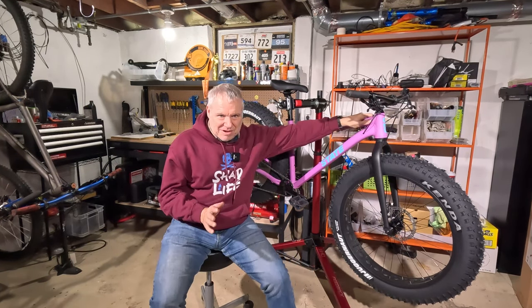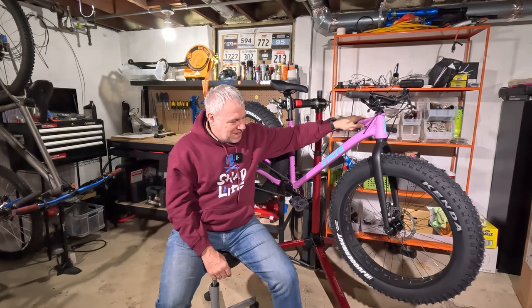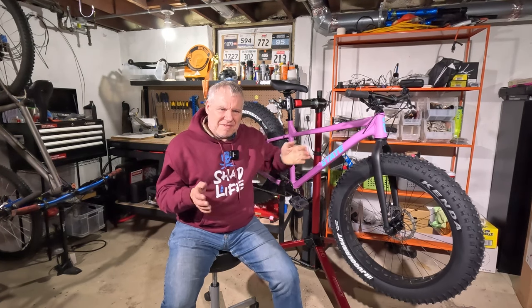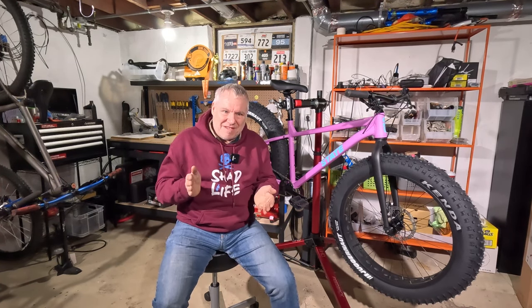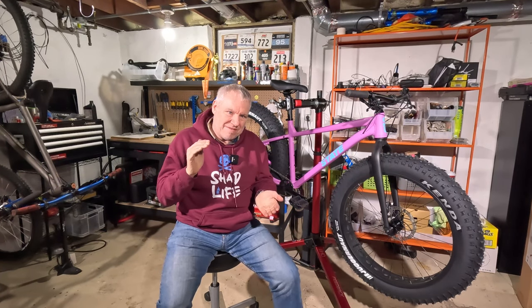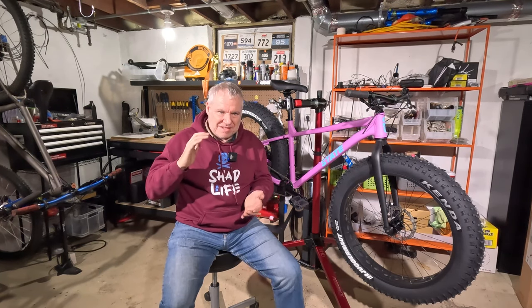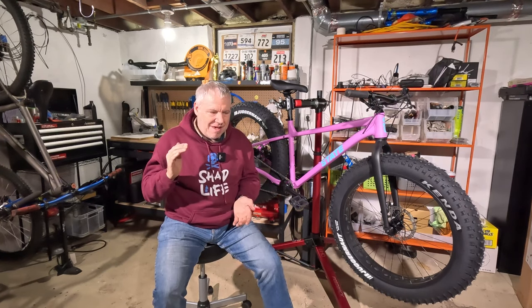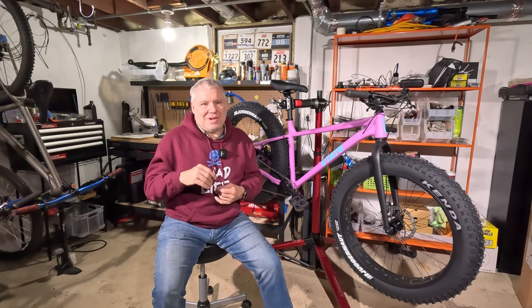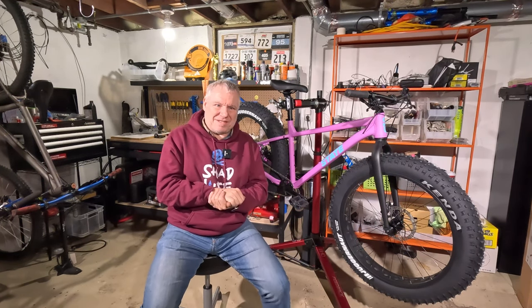Global Fat Bike Day is coming up in a few days. I'll be riding my Salsa Mukluk for that event, not this one — I'll ride this one on another day. For Global Fat Bike Day I'll be on the 27.5 by 4.0 wheels and tires since we don't have any snow yet, so it'll probably be on dirt. Thanks for your support — please like and subscribe. Peace.